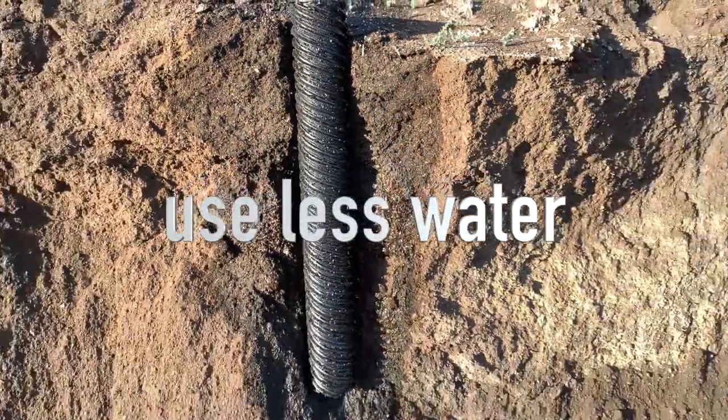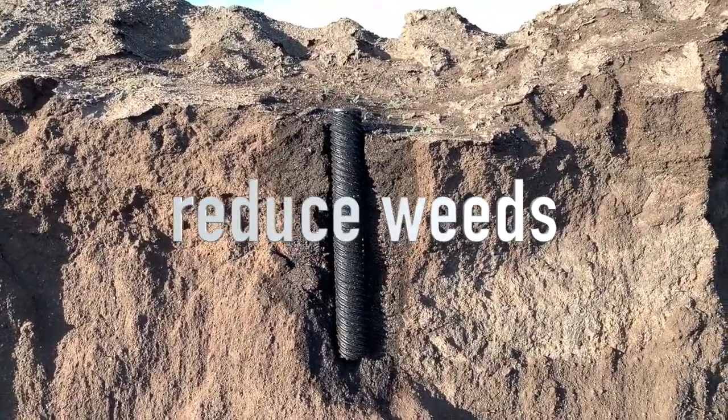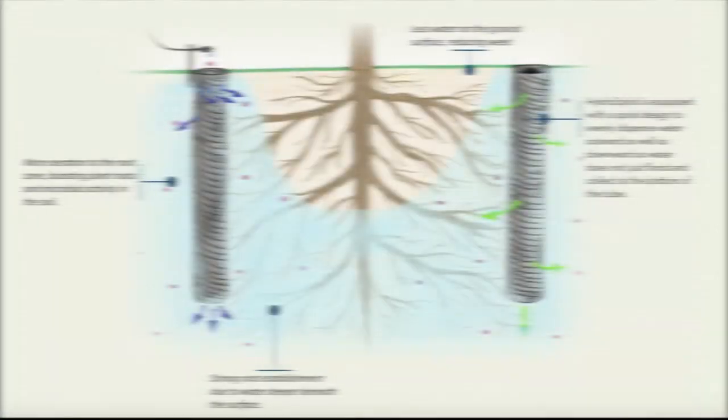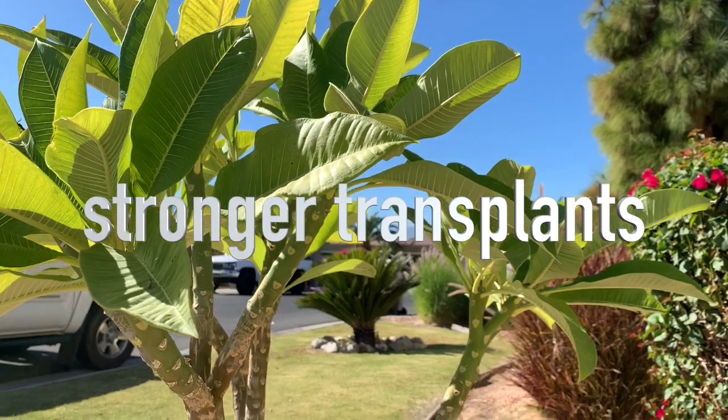Using less water on the surface means reduced weeds, saving you time and money. It provides more aeration to microbes — the microbes which feed and protect your roots. They also condition the soil from clay and sandy to loamy soil, which increases the success rates of transplants and their survival.